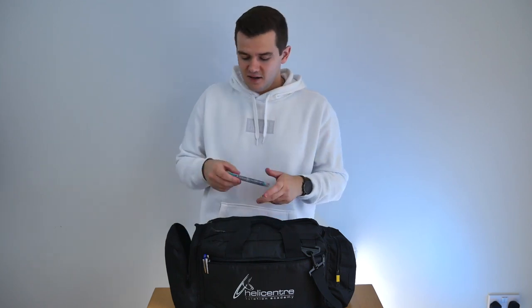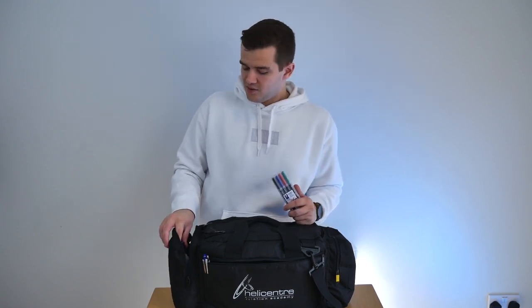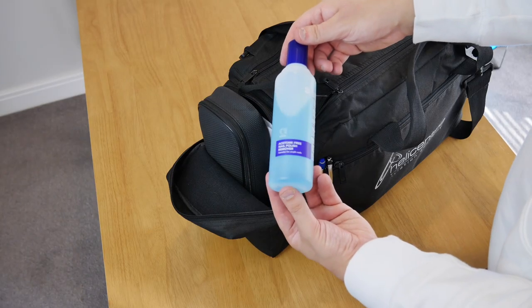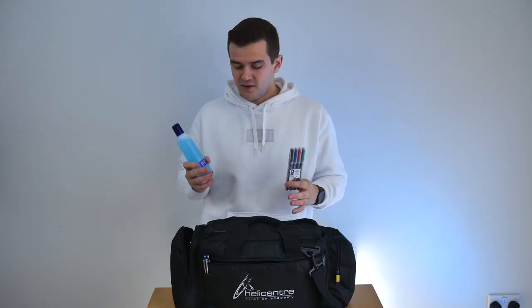Also in here — quite standard for most pilots — is a pack of four fine tip permanent markers, to use on your charts for flight planning and things like that. I never used to be a fan of markers but now I'm using them all the time. Something I found quite interesting — I never knew this was a thing before — but I bought a bottle of nail polish remover and it perfectly wipes away permanent marker from any smooth surface, including your charts and your kneeboard.